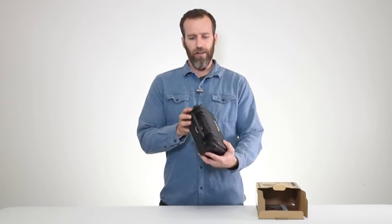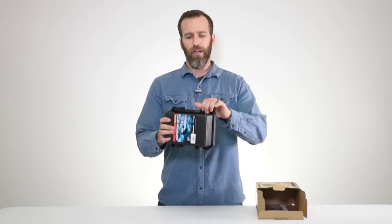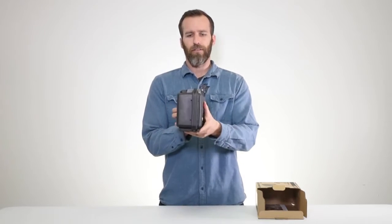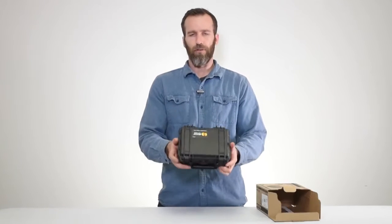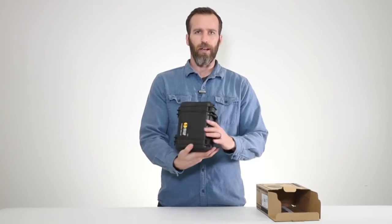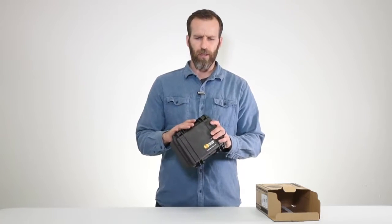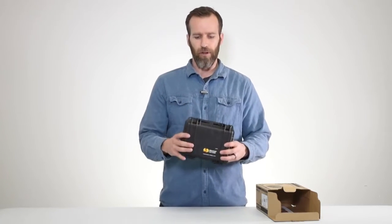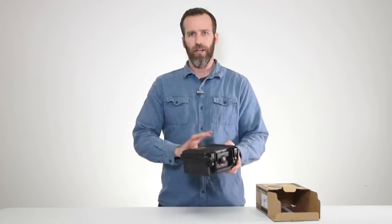Let's look at some of the features on the outside. Got a nice little handle, pretty standard. You got the double throw latches, easy to open, easy to close. You also got two holes up front for a padlock or TSA lock. We actually sell one called the Pelican 1506 TSA — we'll link it below. It will fit this case and any case for that matter.